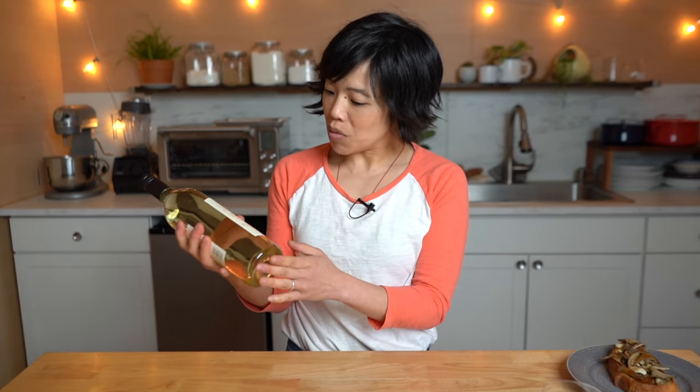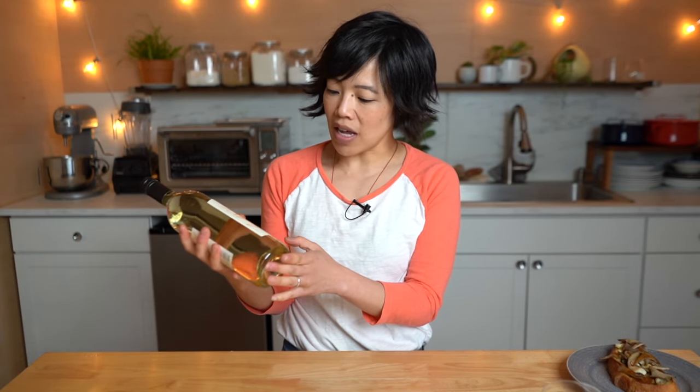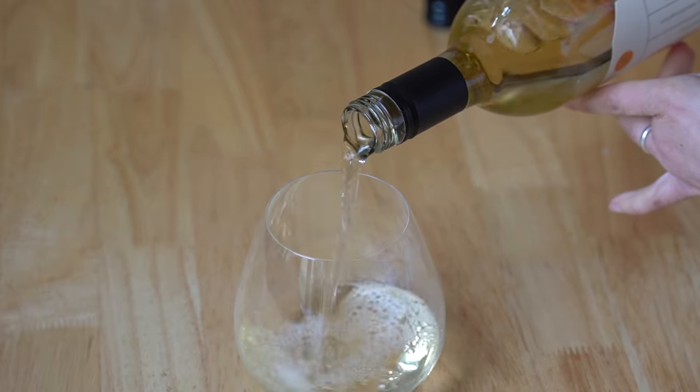With my mushroom toast I'm going to have a glass of wine — I'm trying the Jumble Sale Chardonnay. Cheers! It's not tannic, as most chardonnays are. Very refreshing and full-bodied with a viscous texture. I think it's going to go really nicely with the mushroom toast. Let's give the cheesy mushroom toast a taste. Here we go — itadakimasu!